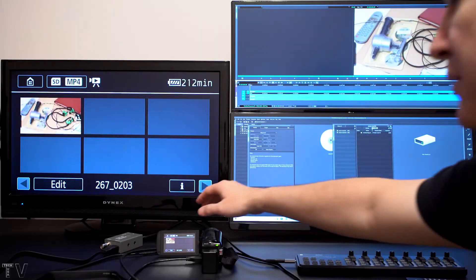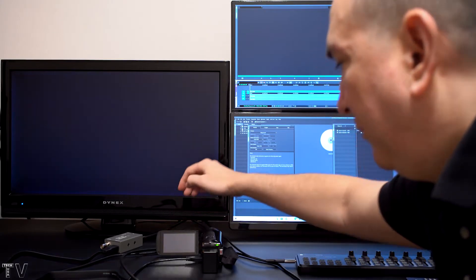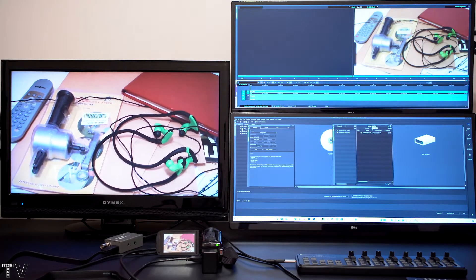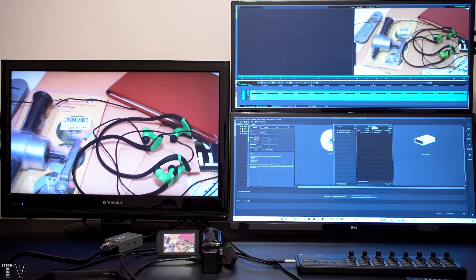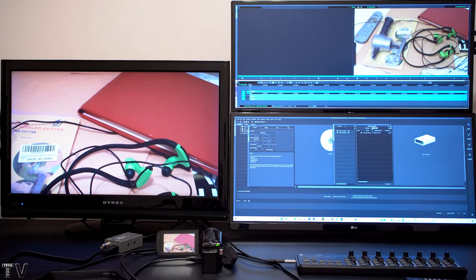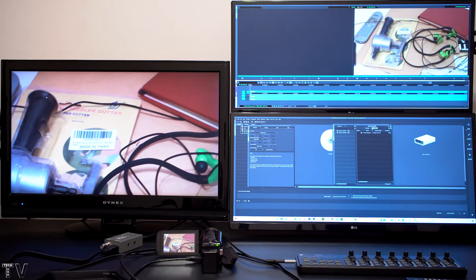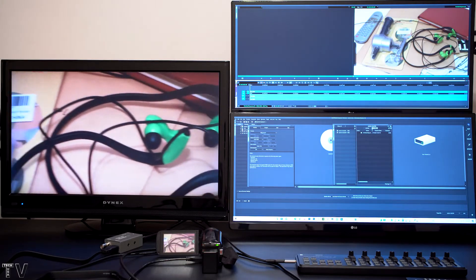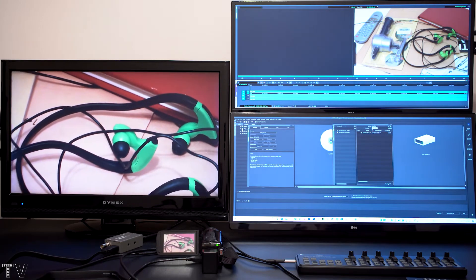The video playing on the AV monitor is coming from my camcorder. I simply took the HDMI out of the camcorder and connected it to the AV monitor. A lot of you have done this before. I'm going to let the video play just a little bit longer. I think it has played long enough for the purpose of this video.